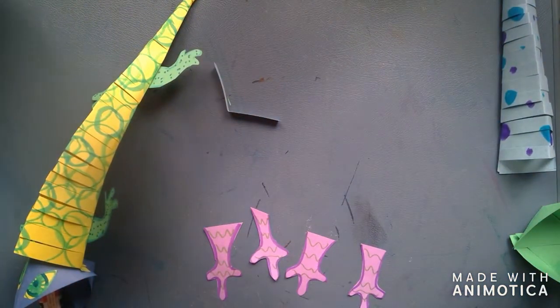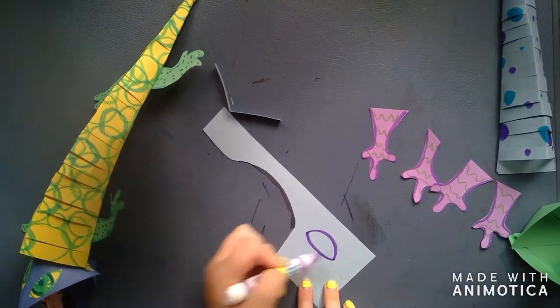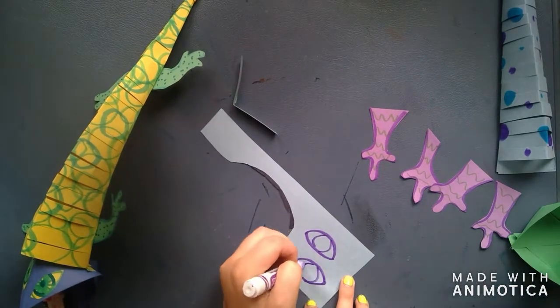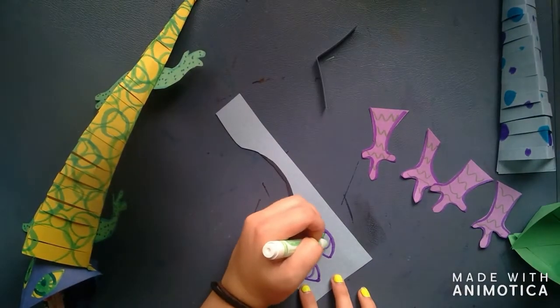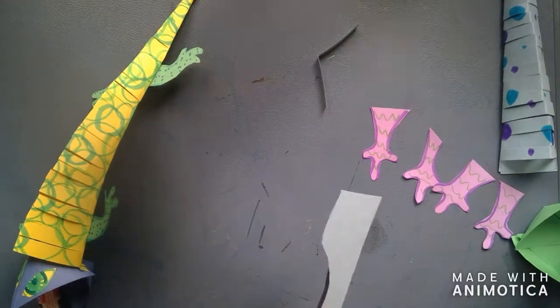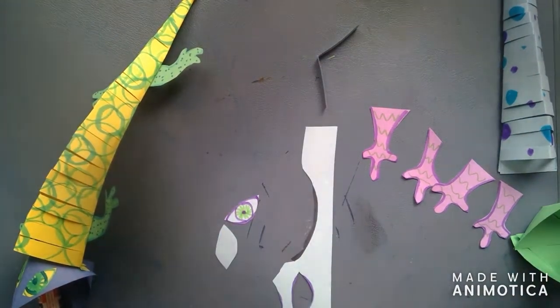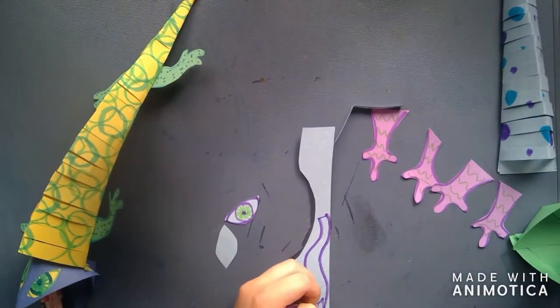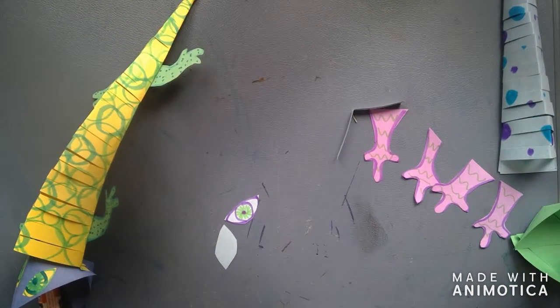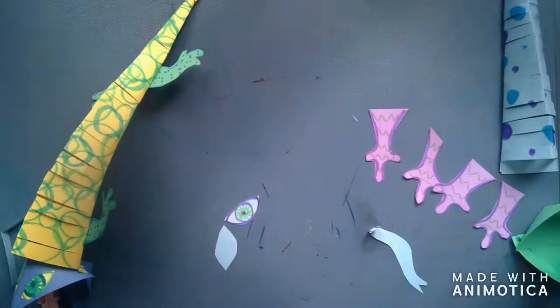The next step is to make our eyes. I find that it's best to use a lighter color for your eye paper so your eye color will show up. I made my football-shaped eyes and filled them in with little tiny lines of green, since that is my analogous color. Now I have my two eyes made. I'm going to make a tongue — just a wiggly line with a triangle at the top — and then cut that out. I'm going to fold a little bit of the top back, and that is how I'm going to attach it to the face later.